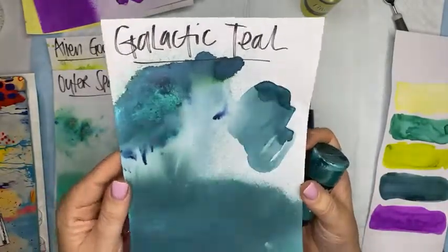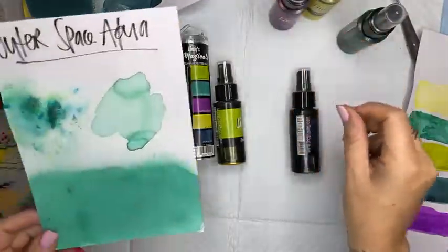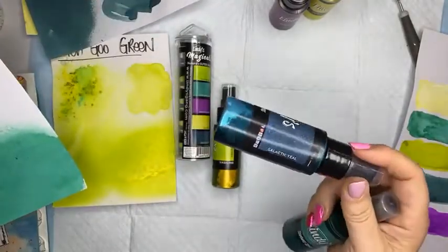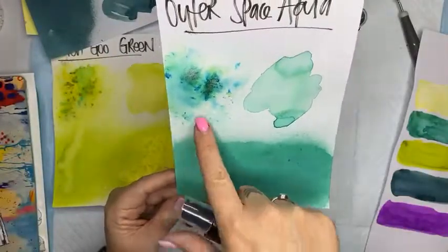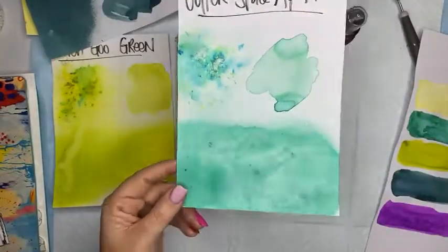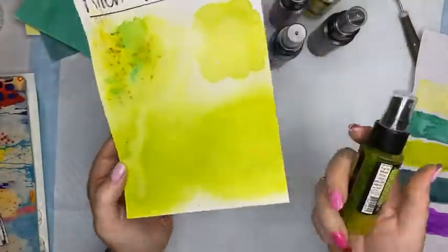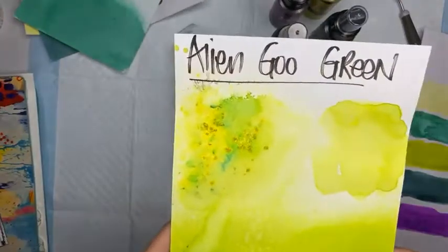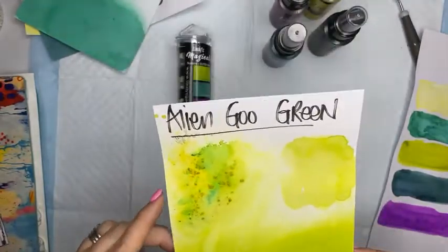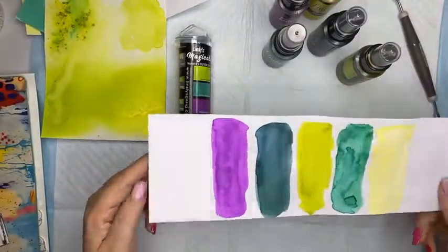The shimmer is sitting beautifully on top of the paper. These are all the Starburst Sprays and the Glimmery Magicals. Then we have Outer Space Aqua - the magical at the top and the spray at the bottom - you can see that shimmer doing its thing. Absolutely lovely. And this little surprise which I didn't think I'd be a fan of - Alien Goo Green. I love this! The magical at the top and the sprays at the bottom - really really nice.